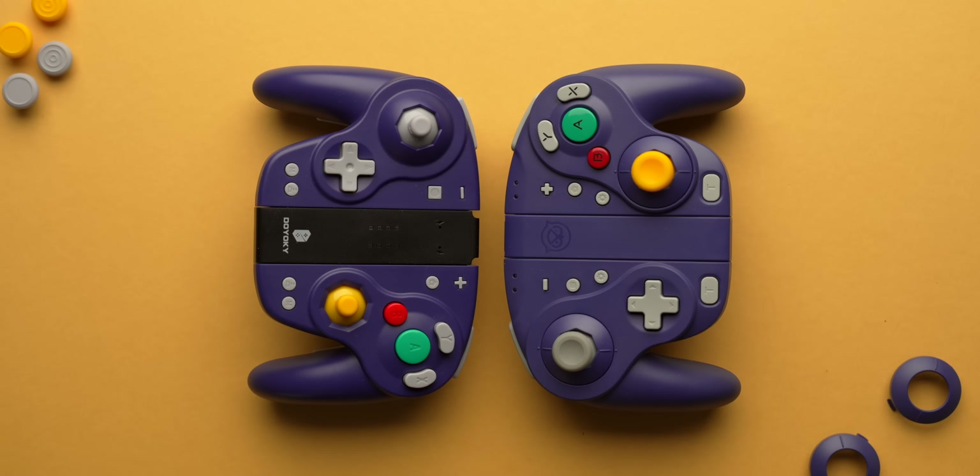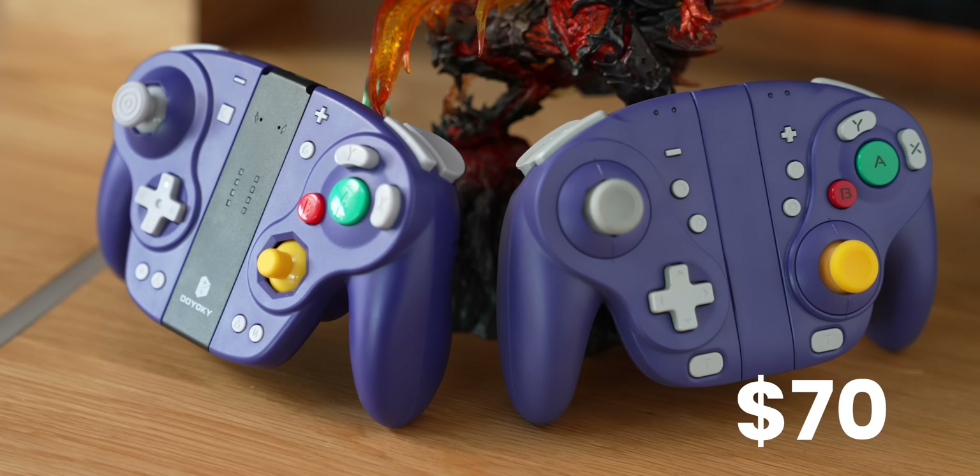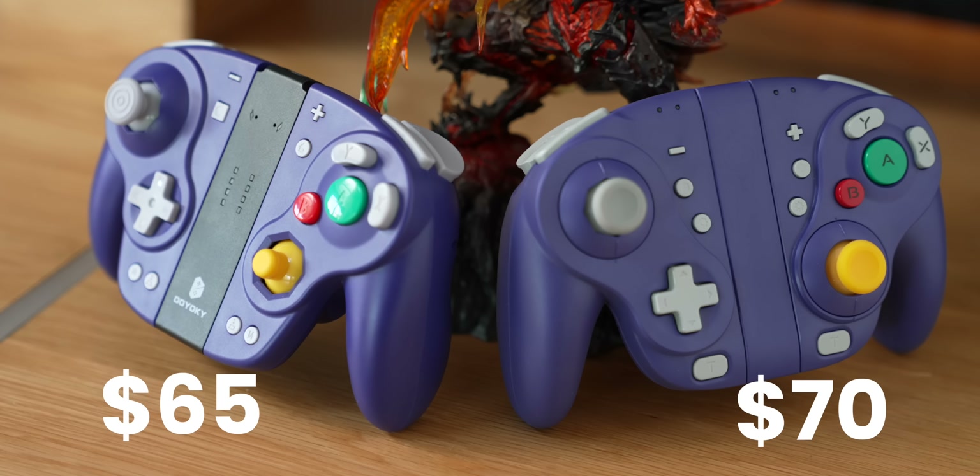Traditionally third-party controllers offer something cheaper than official options. And while these are a little cheaper than buying a Joy-Con set, compared to a Pro Controller they come pretty close — the Nixie asks for $70 and the Doyoki asks for $65.